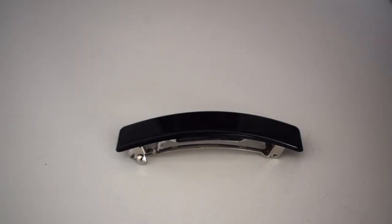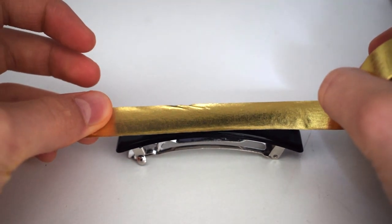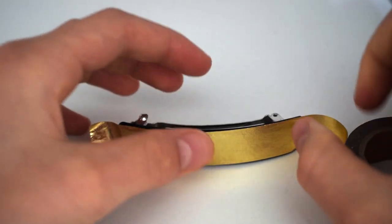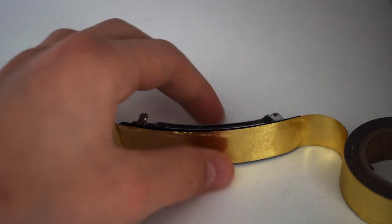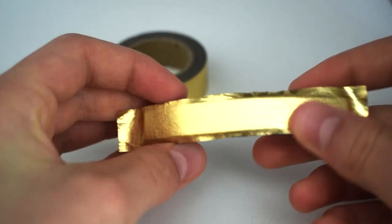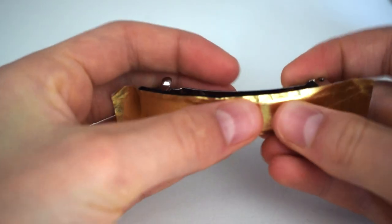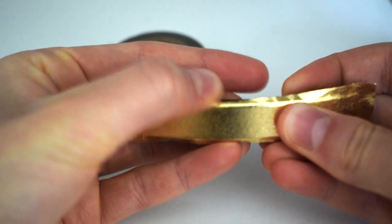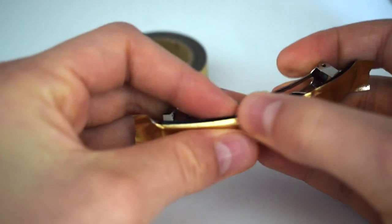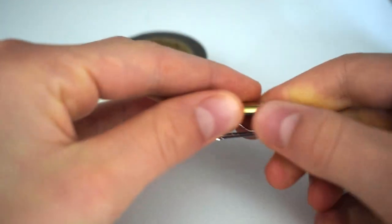First things first, I'm going to tape the barrette clip with my washi tape. And then I'm just going to cut off the excess here. I'm very lucky as the washi tape is exactly the same width as my barrette clip. And now I'm just going to smooth the tape down at the sides like this, with as few wrinkles as possible.